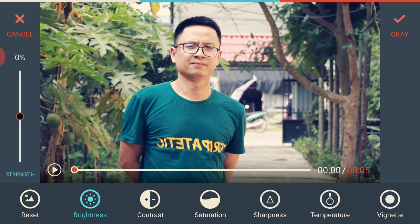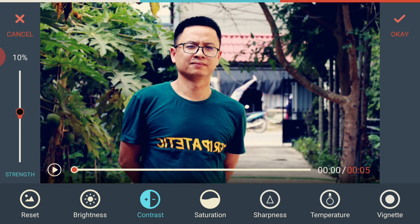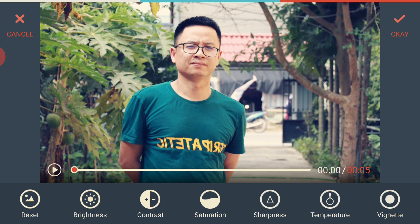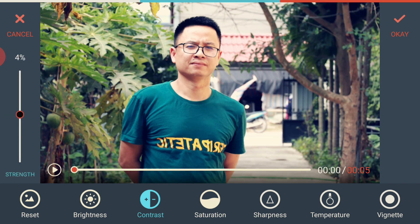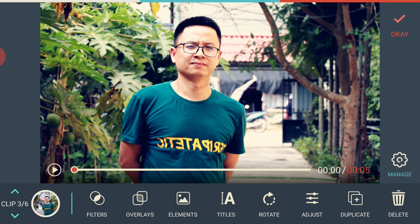Finally, there's a color grading tool in Filmora Go called Adjust. You can adjust brightness, contrast, saturation, sharpness, and color temperature. It's a simple but useful color grading tool. For example, if you shoot video with your phone and the lighting conditions aren't good, you can change the contrast and reduce the brightness. There's a slider on the left to increase or decrease each setting.